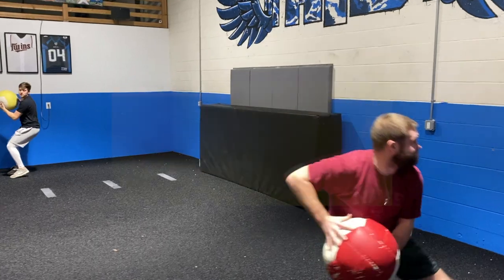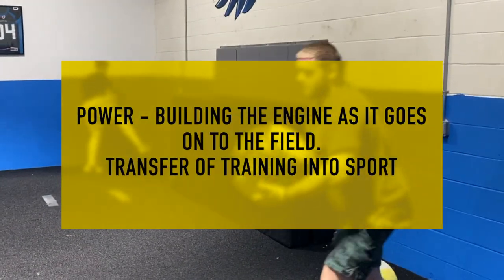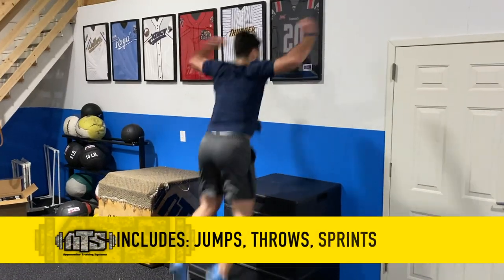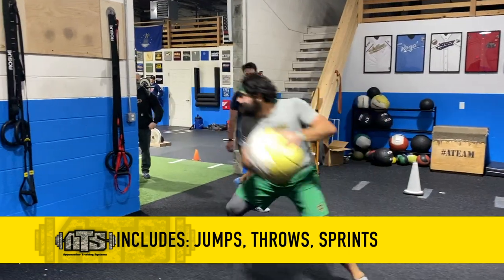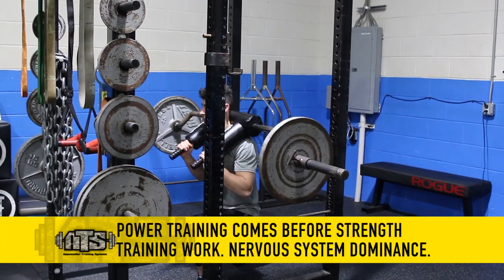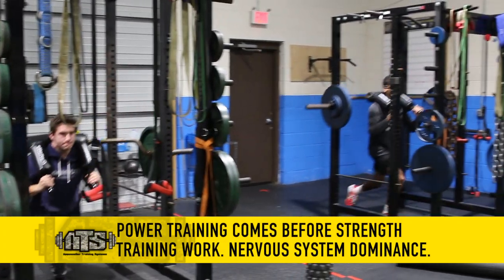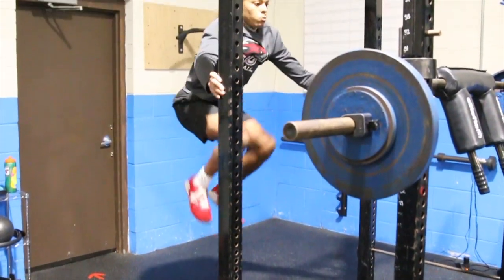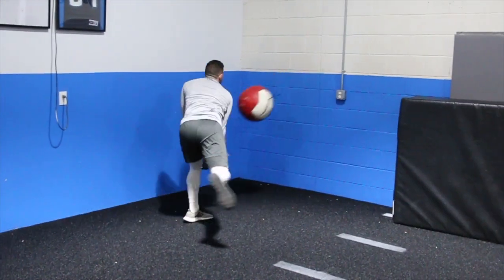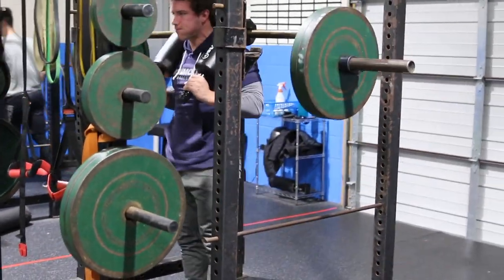After mobility, we get into power training. Power is essentially building the engine as it transfers onto the field — building the transition of training into actual sport. Our power training might include jumps, throws, or sprints on certain days. We can also include speed training here. This always comes before our strength training because of nervous system dominance — we do not want to do highly nervous system dominant or high-speed movements after we strength train. We don't want to come into these movements in a fatigued state or performing at suboptimal output. Speed and power come first.